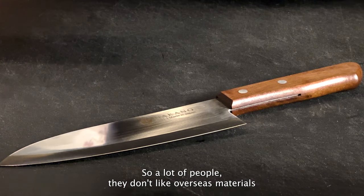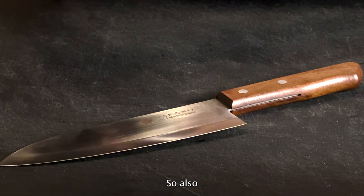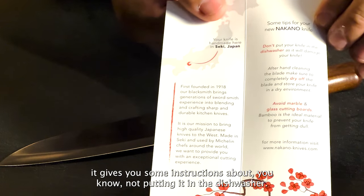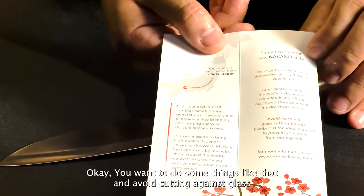A lot of people don't like overseas materials or anything like that, but I don't have a problem with it. If it works, it works. It also gives you some instructions about not putting it in the dishwasher, things like that — dry it off, and avoid cutting against hard surfaces.